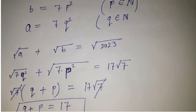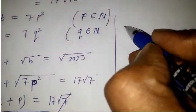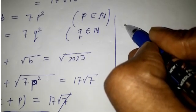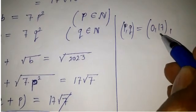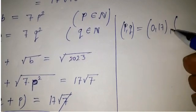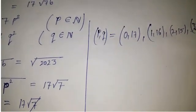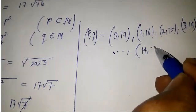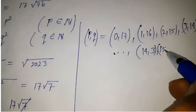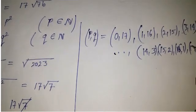So we get q plus p equals 17. This means we can get 18 pairs for q and p: (0,17), (1,16), (2,15), (3,14), (13,3) — wait, continuing: (14,3), (15,2), (16,1), and (17,0). So these are the 18 pairs for p and q.